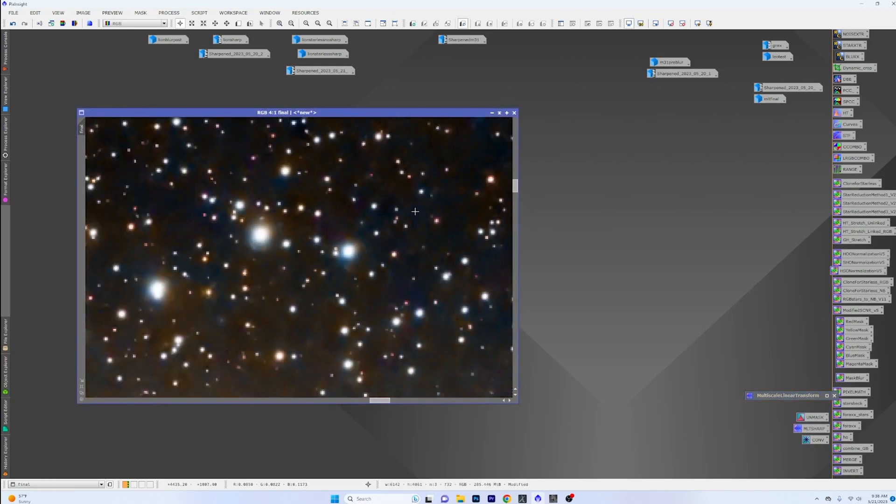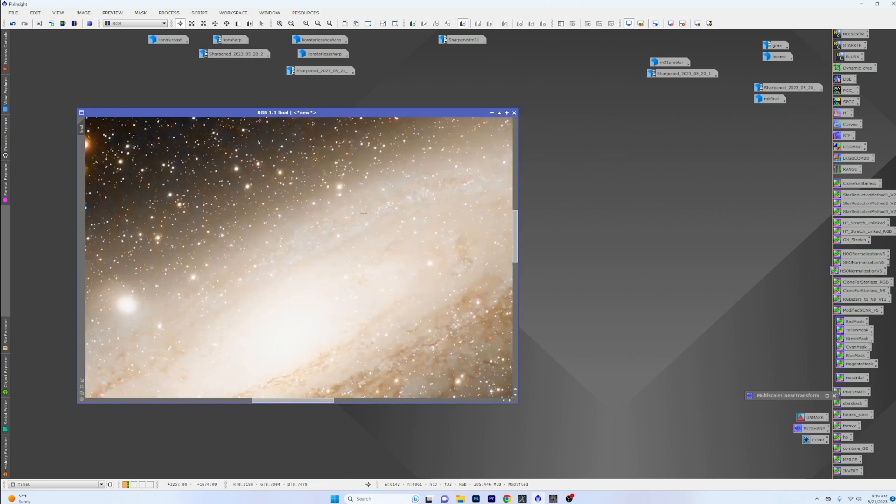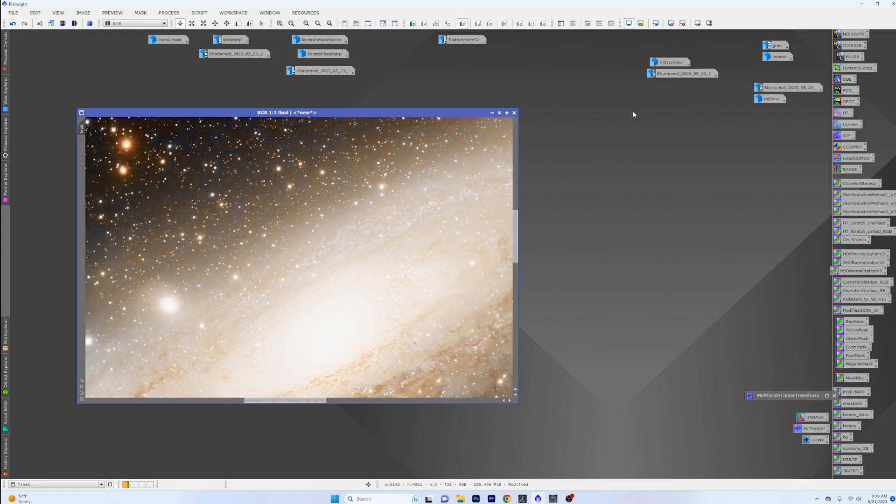With M31 you can see we just popped the stars back in and were still able to keep all the detail from the start. Bottom line: do Blur Exterminator first to take care of your stars, do color calibration, noise reduction, stretch it, pull the stars out, play with saturations, put the starless image into AstroSharp, get it run through, bring it back, and go from there. It's working very well and it's probably what I'm going to do going forward.